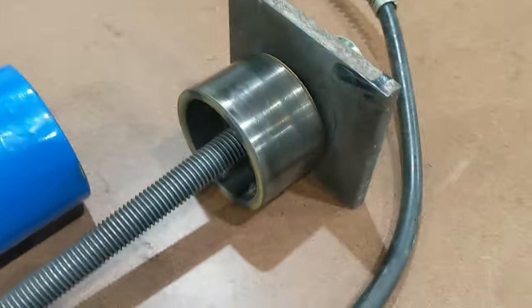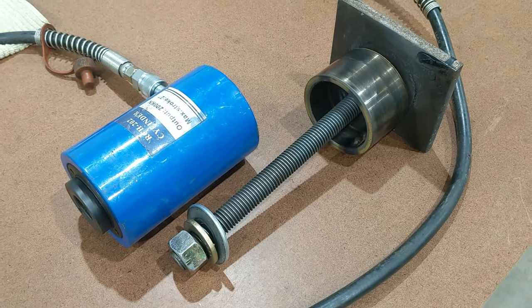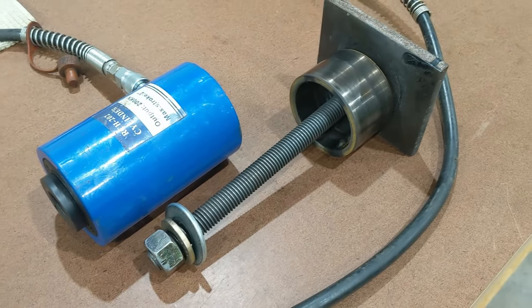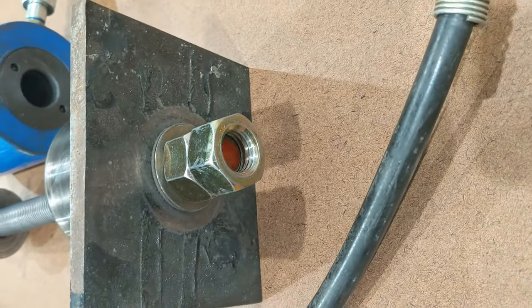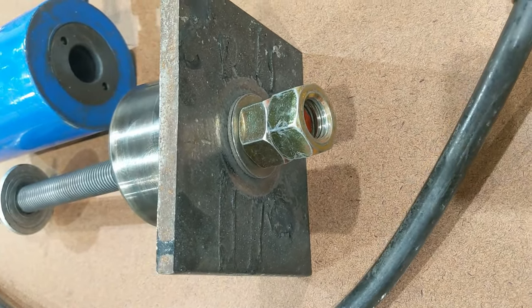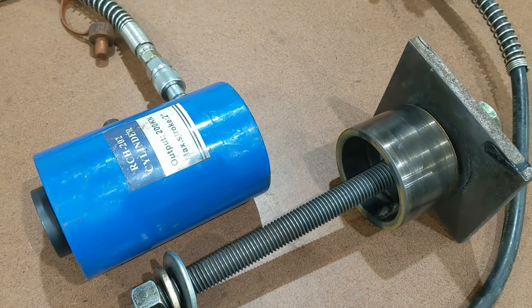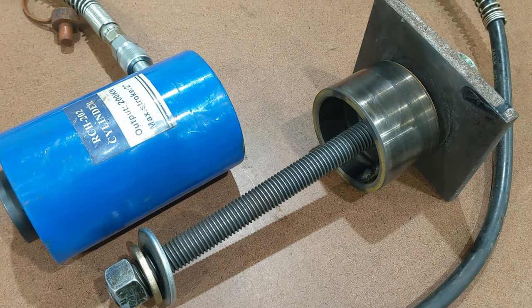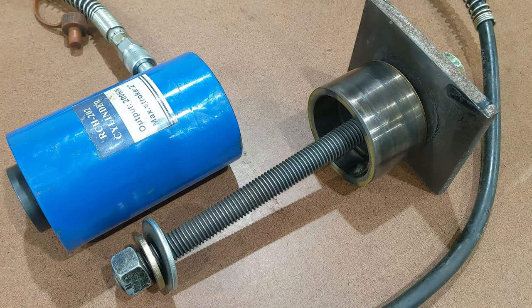My advice: get a cylinder with at least 5–10 tons of reserve beyond your calculated press force — I was right on the edge. At full press I also had to hammer the top with a pipe and 3-pound hammer to help it advance. For heavy equipment like backhoes or excavators, I'd recommend at least a 40-ton cylinder; 60-ton is also common, just to ensure adequate margin.